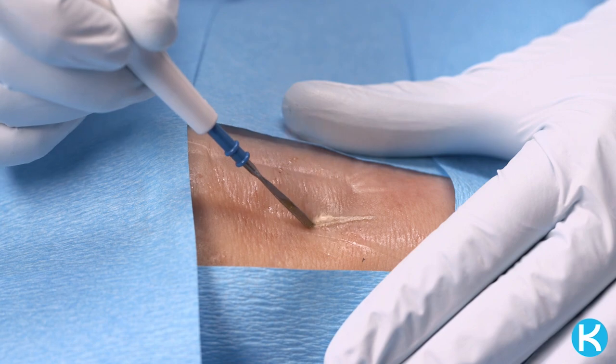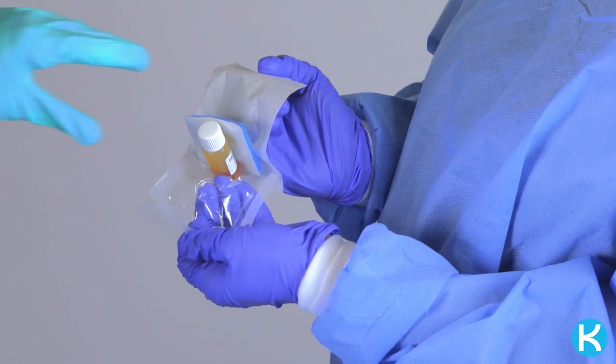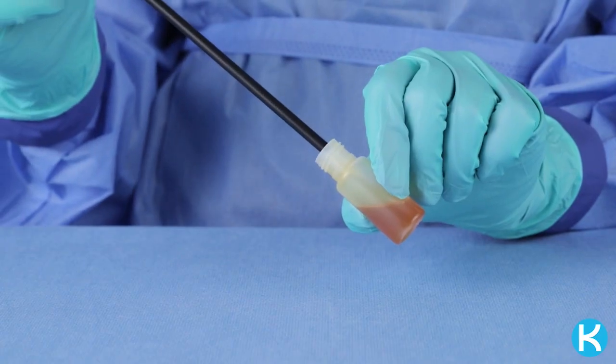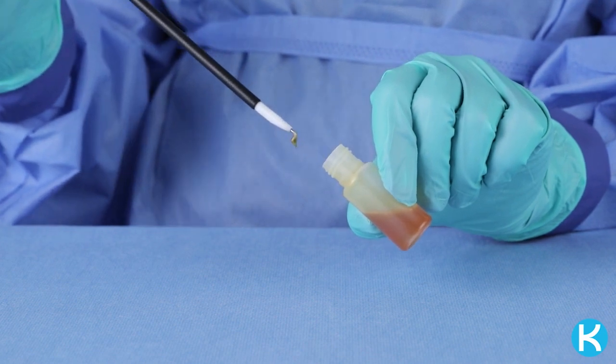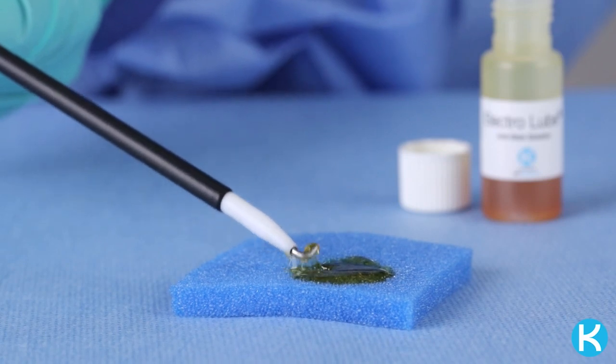Electrolube is a single patient-use device designed to reduce tissue sticking on electrode tips. To use, open the pouch contents onto the sterile field. Apply a thin film of Electrolube by either dipping the instrument directly into the bottle, avoiding the wrist, or by pouring it onto the foam pad and wiping the instrument tip.